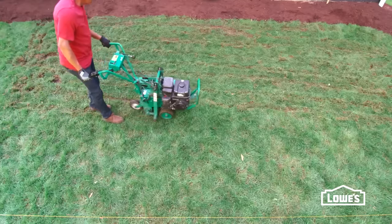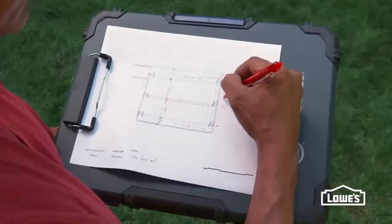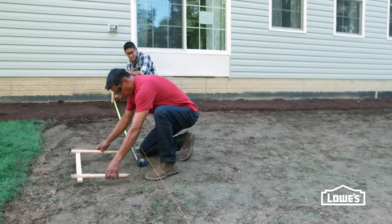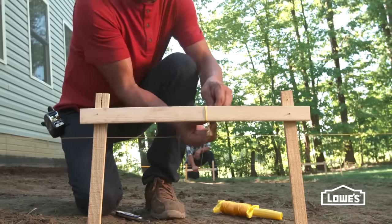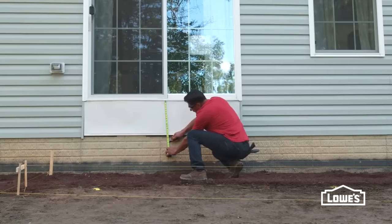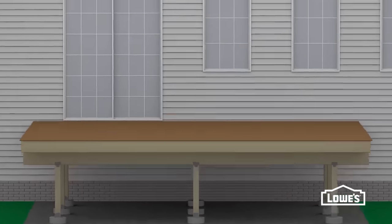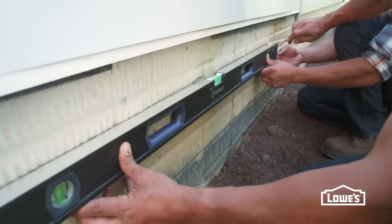Before marking the posts, cut the sod if required by code. A sod cutter can make this job easier. The post layout depends on the size of the beams, local building codes, and your deck design. Measuring from the house, locate the post lines with additional batter boards and strings. Mark the post positions on the strings, then mark the ground with paint. After the posts are laid out, mark the height of the deck and posts on the house. The deck should be below the door threshold to keep water out of the house. Measure down the thickness of the decking plus the width of the joists and support beams. This notes the top of the posts. Mark a level line at this height along the house.